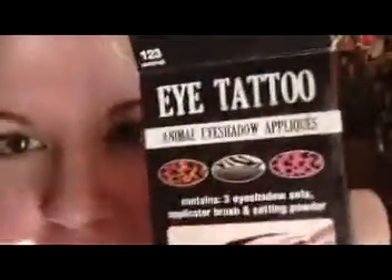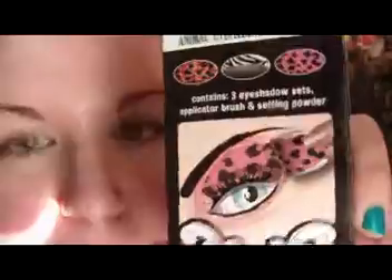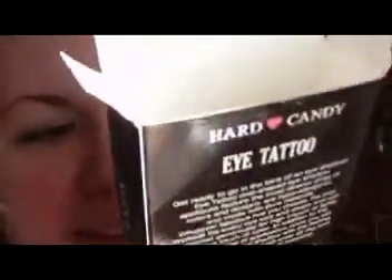Hey guys, sorry if it's really bright — the sun is like right there. I've had these Hard Candy Eye Tattoos since Christmas time and I totally forgot that I had them until Lacey asked me the other day if I had ever done a tutorial with them. So I figured I would do that now. I've never tried them, never touched them, so if this comes out crappy, that is why.